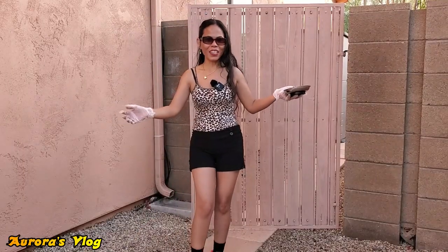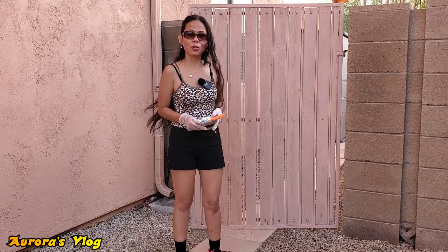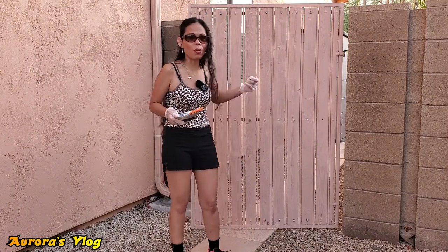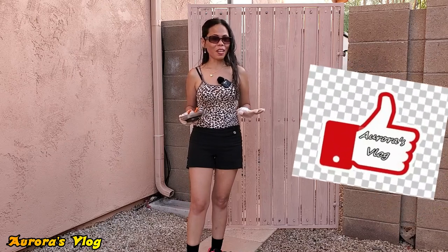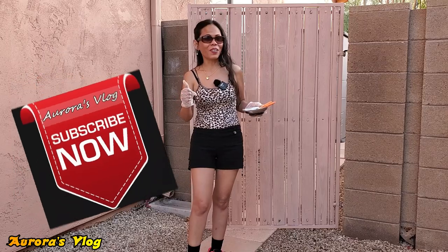Finally we are done! I just kind of matched the paint with our house. It only took three hours and I'm happy with the results — it's not that fancy but it's clean looking now. All I have to do is tighten up all the screws. Anyway, if this is your first time watching Aurora's Vlog, please don't forget to hit like and subscribe, and I will see you on my next DIY video. Bye!